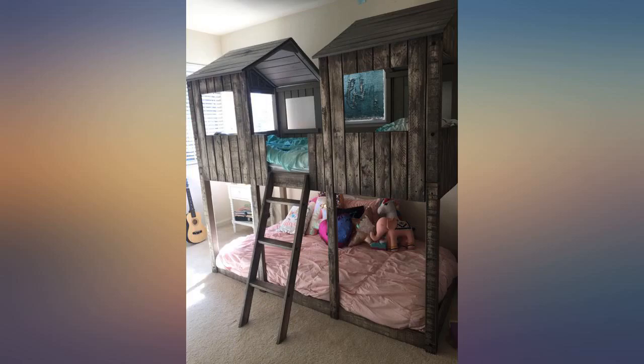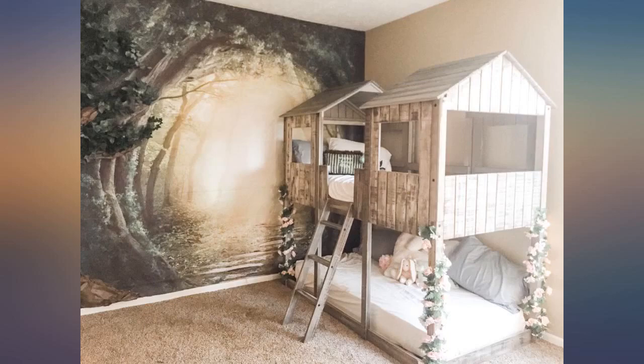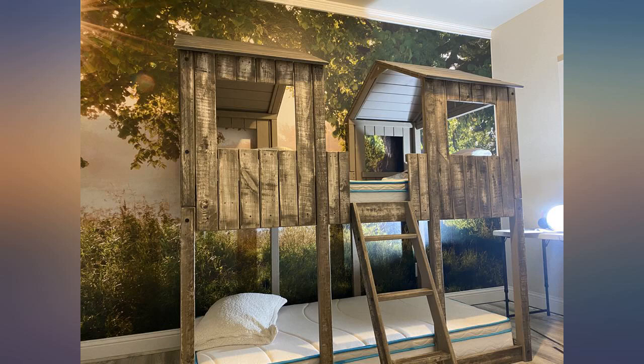I wish there was an option to have a window panel in the lower bunk, just so the child on the lower bunk didn't feel left out, as the top bunk is definitely the one they all want to be on. Thanks for a great product.